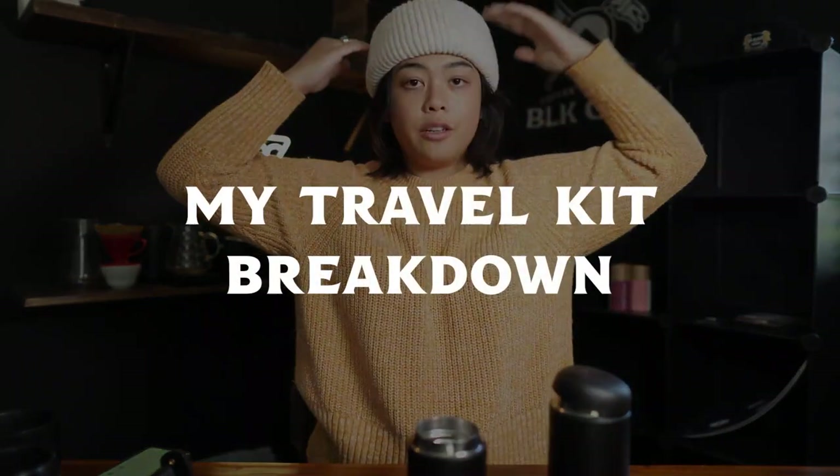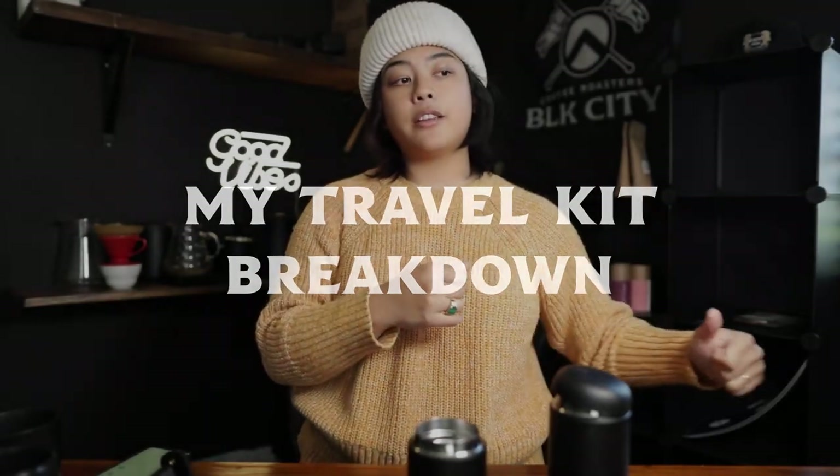Hey, welcome back to another Black City Coffee vlog. In this video, I want to put together my final form travel kit for hotels. When you're camping and you don't have access to a plug, I'll show you what I do there as well.